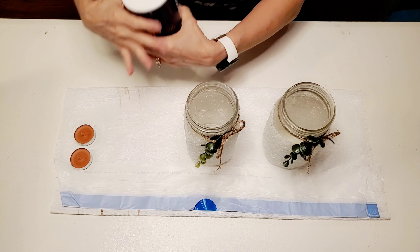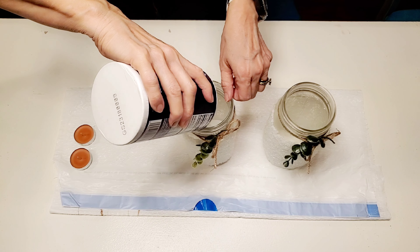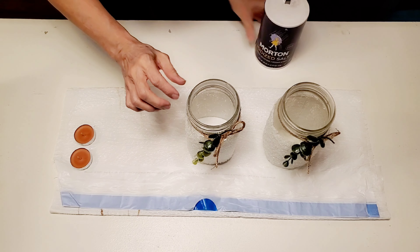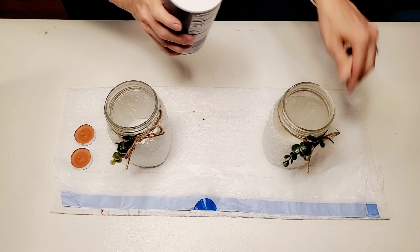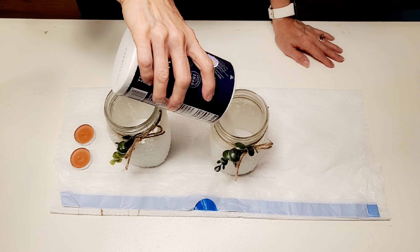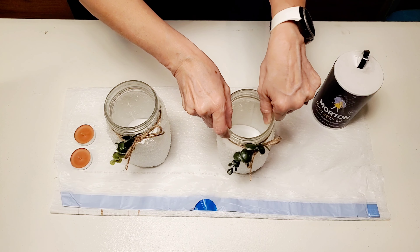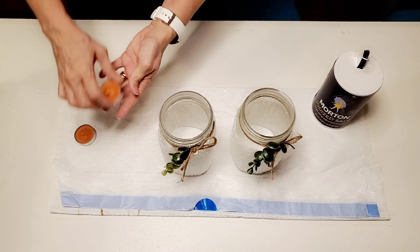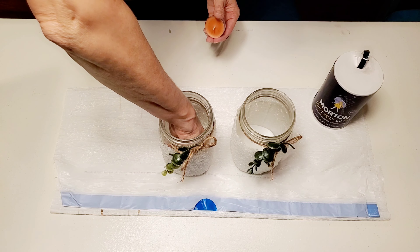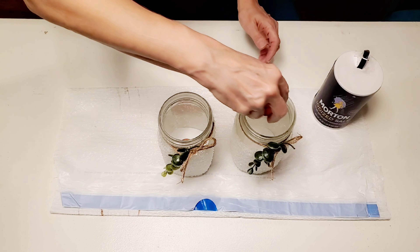The next thing I'm going to do is pour approximately a half an inch of just regular table salt into the bottoms of the jars, so my tea lights will have something to sit down into. The tea lights I'm leaving inside their tins because I don't want melted wax in the bottom of my jars. I'm just putting them in the center of the jar and pressing them down a little bit into the salt.